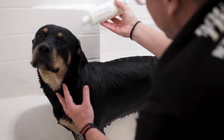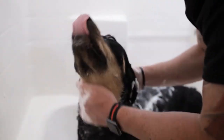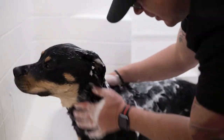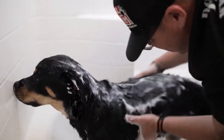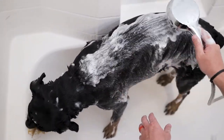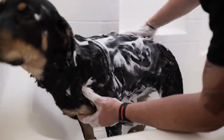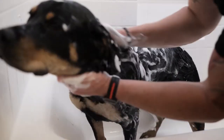Tip number three: lathering. For most dogs this is their favorite part of the bath, so use it to your advantage. Pick your favorite shampoo and give your dog a massage. I recommend using your fingertips and even your nails to really get in there and help relax your dog. A bonus tip here is that after you start lathering, add just a little bit of water on top of your dog's coat — this will help distribute the soap even more and allow you to lather your dog even longer.